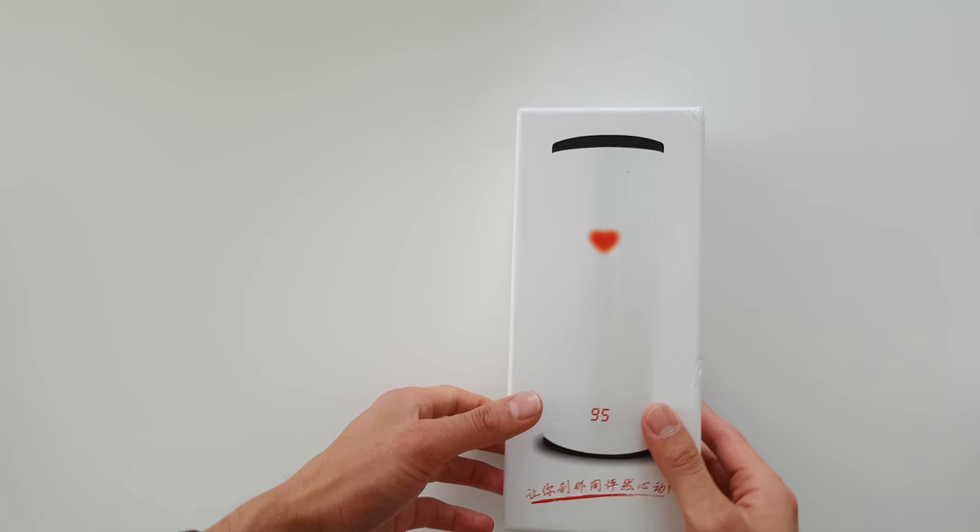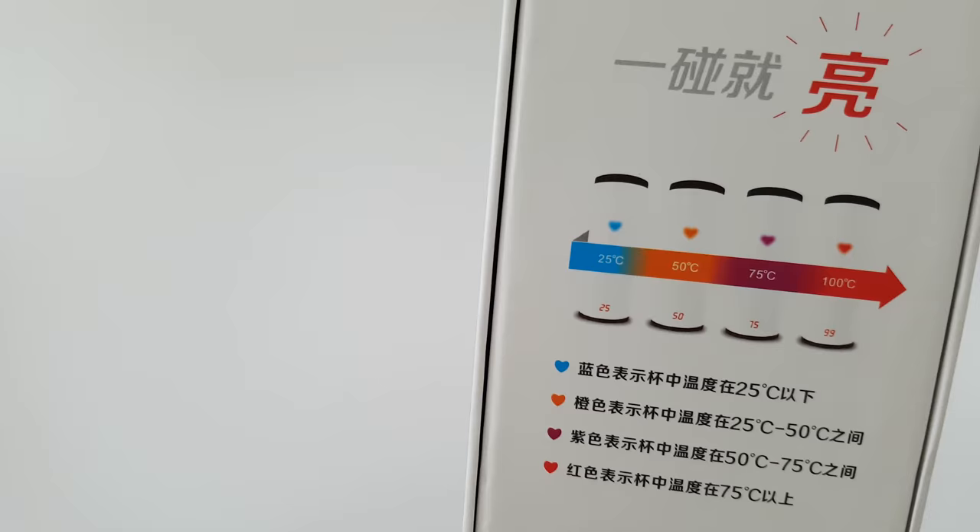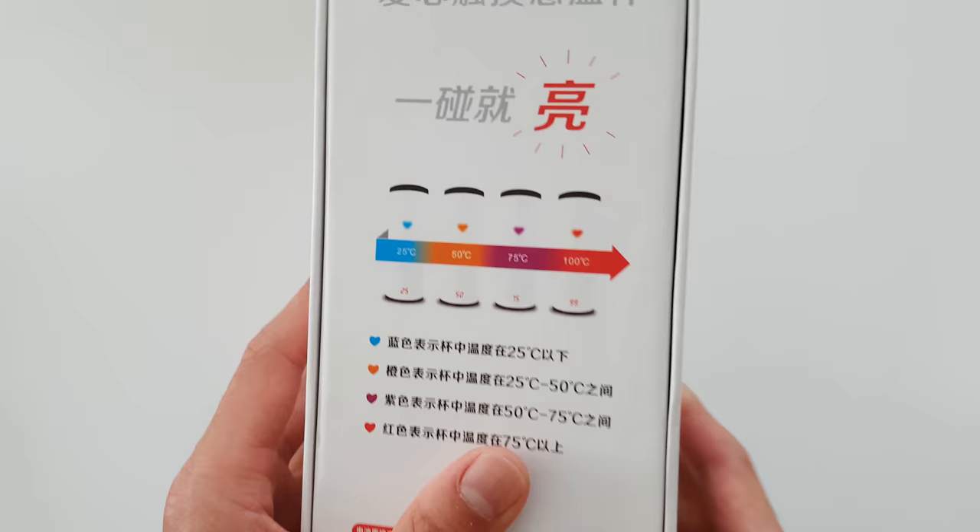Hello everyone, today we will be unboxing the heart cup. Apparently this cup will tell you the temperature of the water inside. There's a lot of Chinese writing, but from 25 degrees it's blue, 50 degrees it's orange, 75 degrees it's purple, and 100 degrees it's red. Let's see if this actually works.